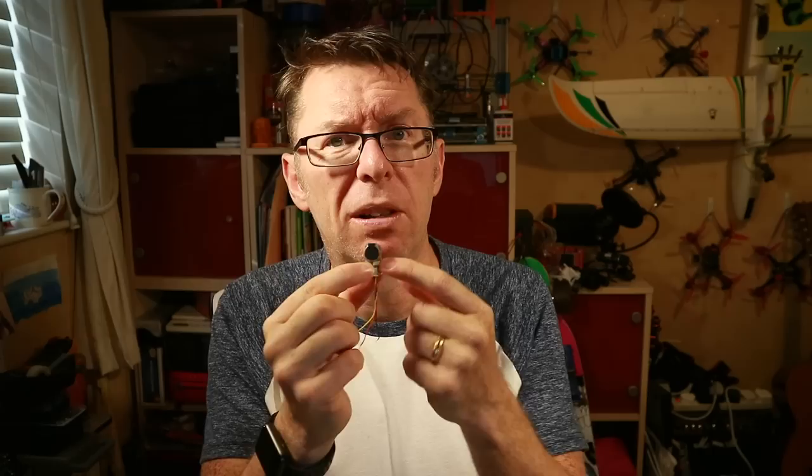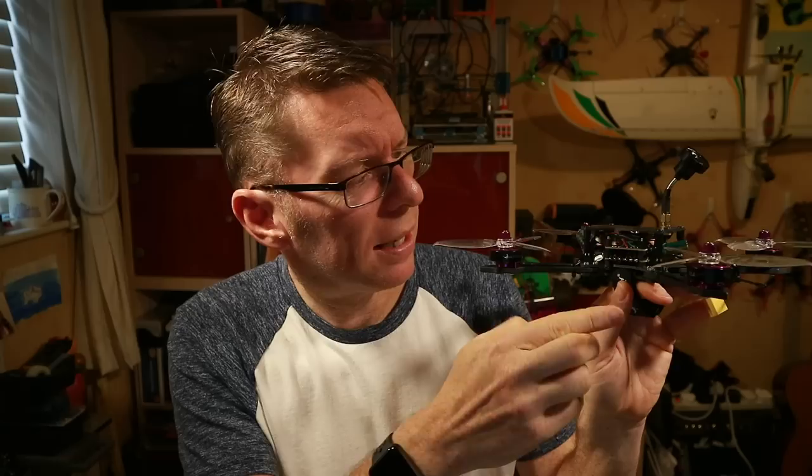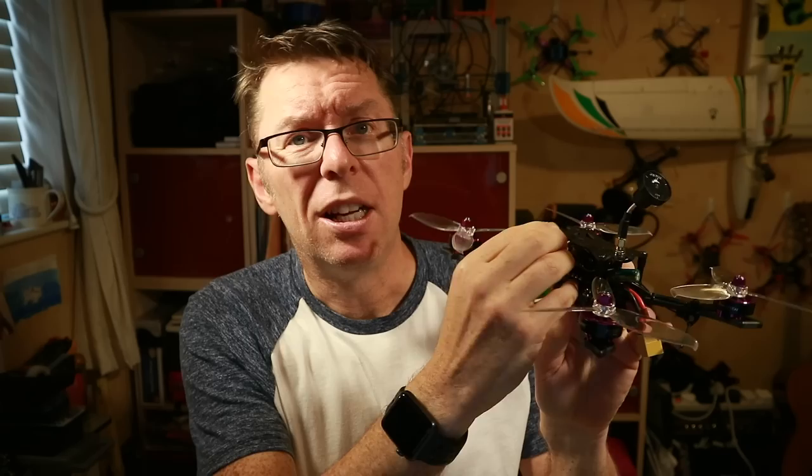The ViiFly Finder 2 came out slightly louder at 101.1 decibels. They also added PWM support, so you can put it in a plane and trigger it on a switch or have it alarm if PWM signal is lost. It does a multiple beep, which is much easier to pick out in a field, and it has a very bright LED so you can spot it in the dark. Generally speaking, at the moment the ViiFly Finder 2 has the edge over all the other wired buzzers — more features and very loud. The only problem is its size: it won't fit in a particularly low-profile frame.